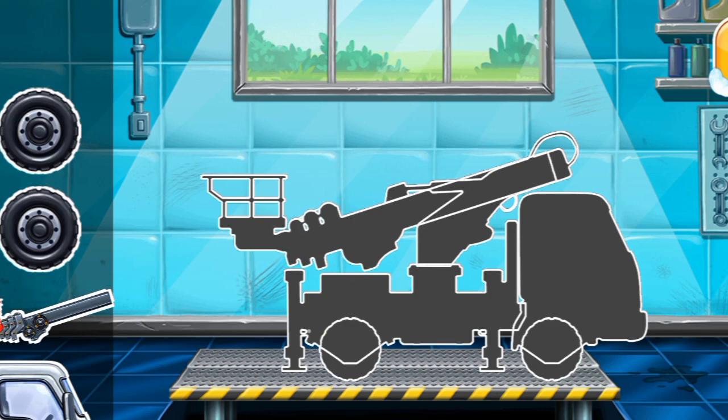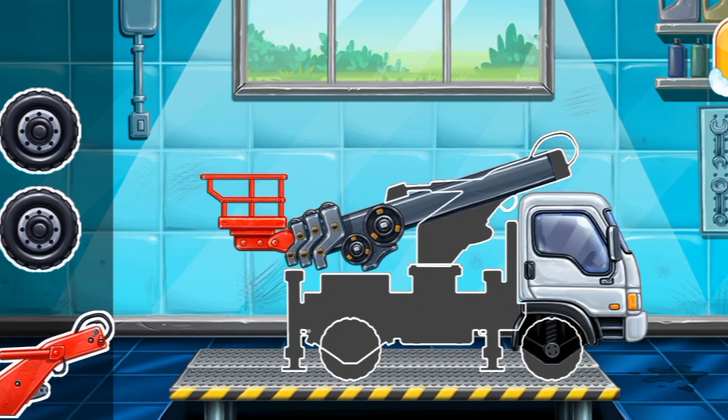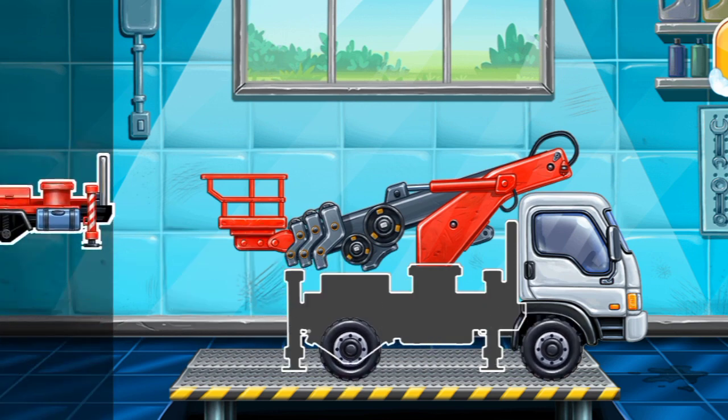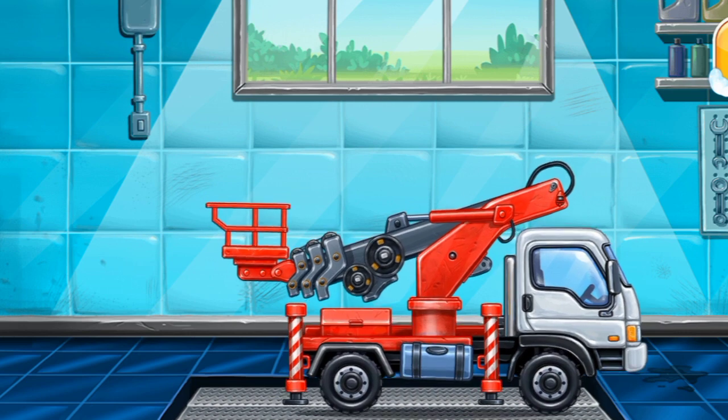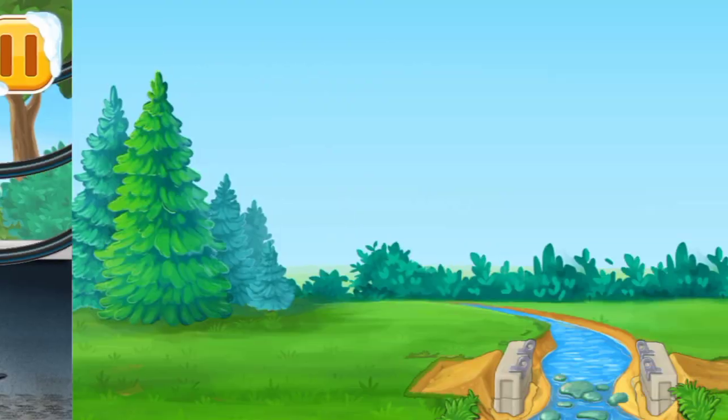First, we need to assemble the Cherry Picker Truck. Don't stop. Place the frame.